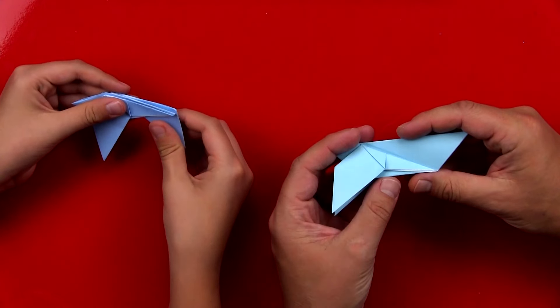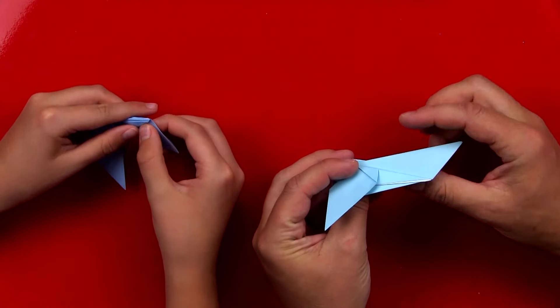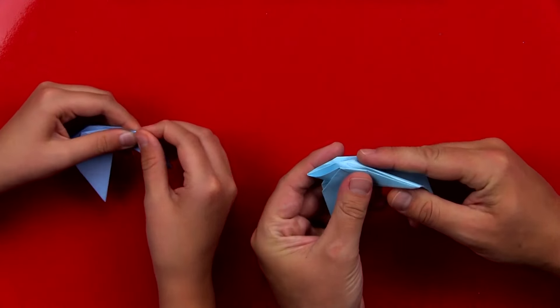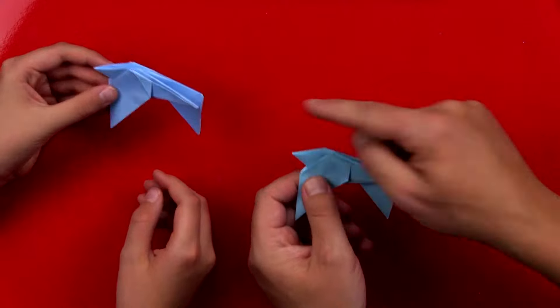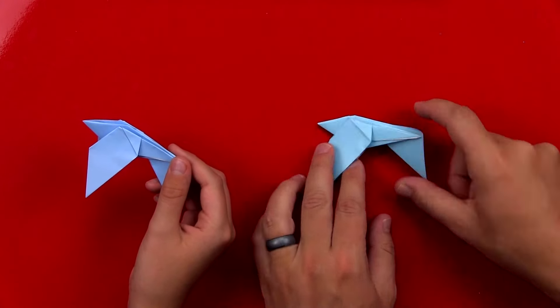We can open up our model down here at the bottom and then pull the tail inside. Good job, you did it. Now we've got the tail finished.